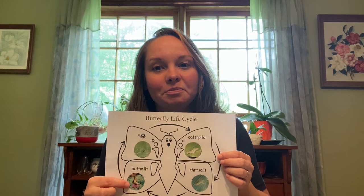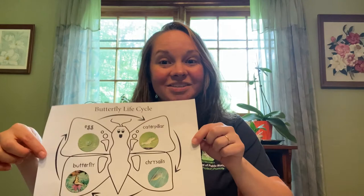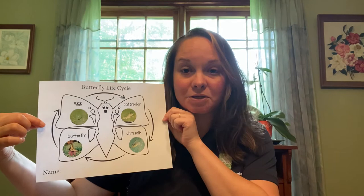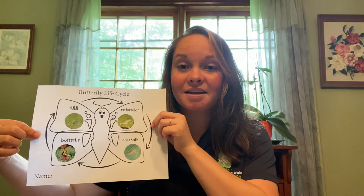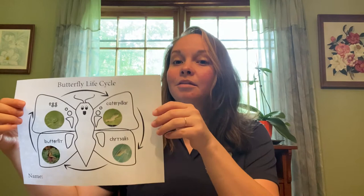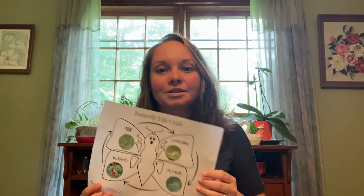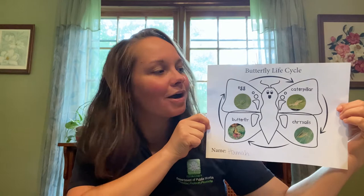Now if you see, we have all four stages of the butterfly life cycle complete on our worksheet. I think it would be really great after you've gotten all your pictures glued in place if you colored the butterfly, since it's black and white — though if you want to leave it as is, that's perfectly fine. But before you color it, down at the bottom you see the word 'name,' so you're going to write your name next to that so anyone who looks at this sheet knows whose beautiful work this is. I wrote my name at the bottom — Hannah — so now I can hang this up and everyone at my home will know this is my butterfly life cycle craft.